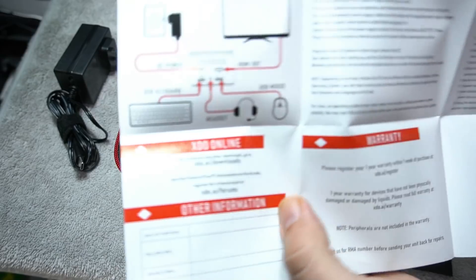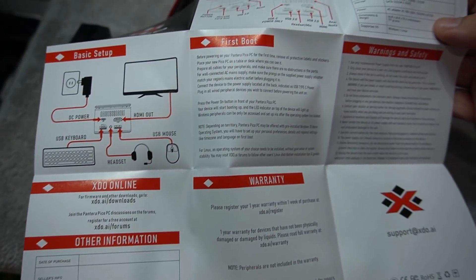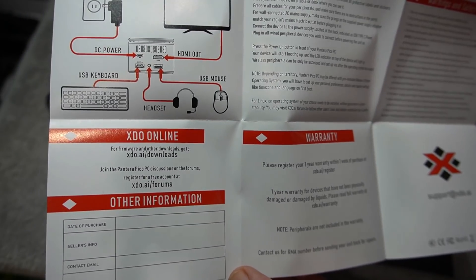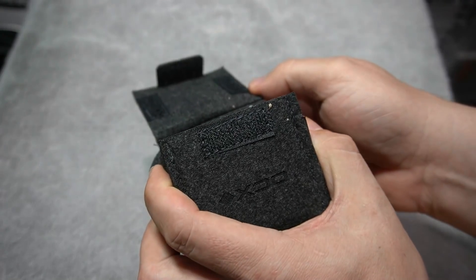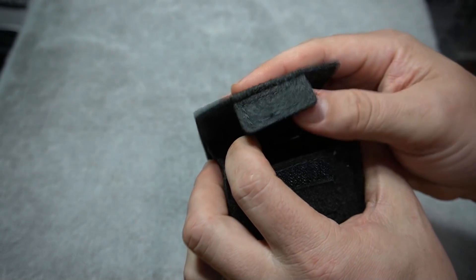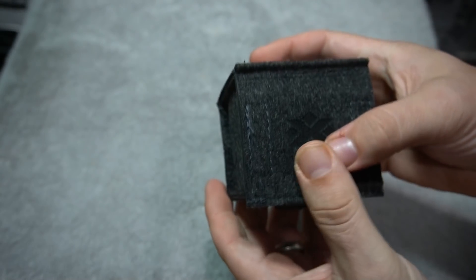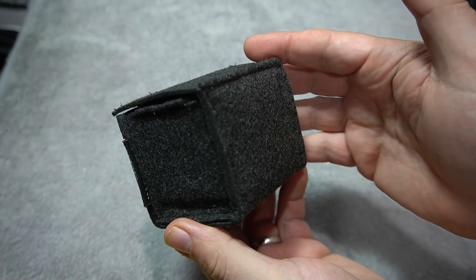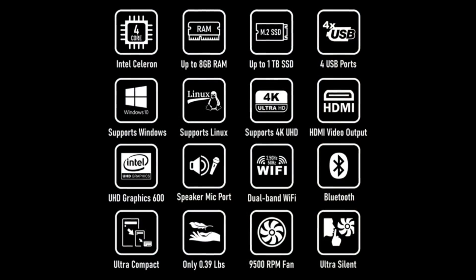It does come with simple instructions to get you going. I just ran this with what it came with — I didn't do any additional downloads or firmware updates. It also comes with an additional pouch so you can take it on the go, which I thought was pretty cool.